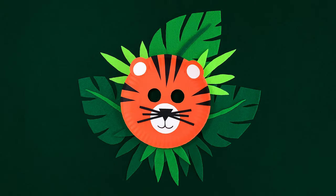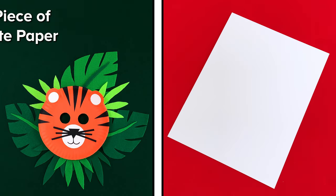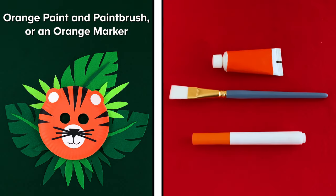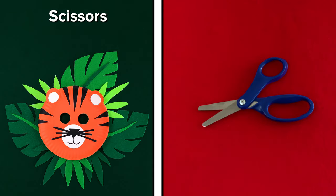Let's make a tiger mask. You'll need a paper plate, a piece of white paper, a piece of black paper, orange paint and a paintbrush, or an orange marker, glue and scissors.